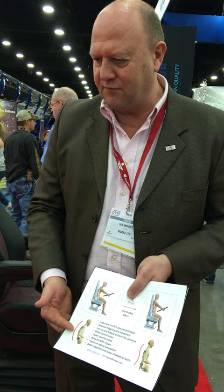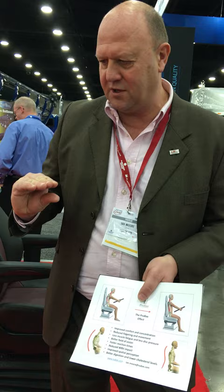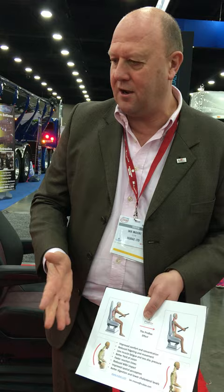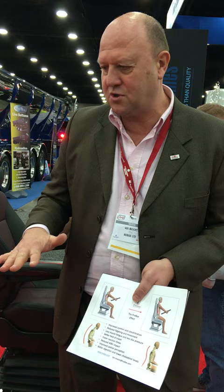The spinal discs should be nice, spongy, big bags full of fluid and nutrients. When they're squashed down like this, they become pieces of cardboard. That means when you want to come out of the cab, jump out, undo the hook or trainer, or anything like that — you try turning and twisting with a disc that's been squashed and has had all the nutrients driven out of it — and you've got a great risk of popping a disc.